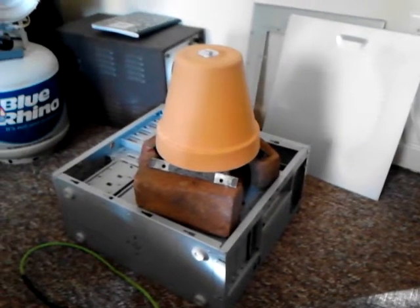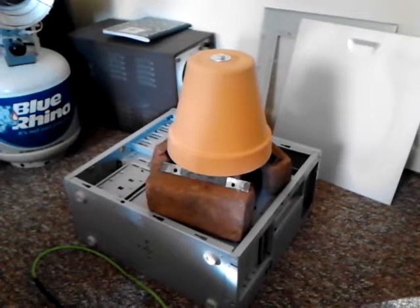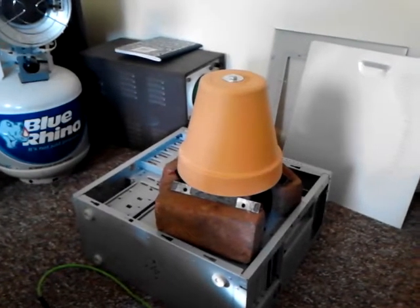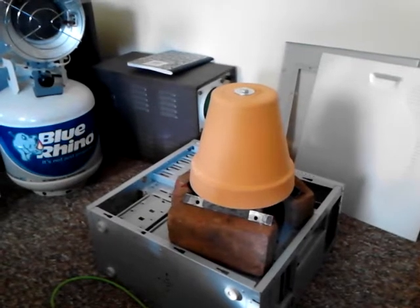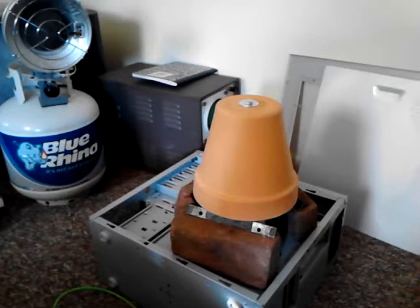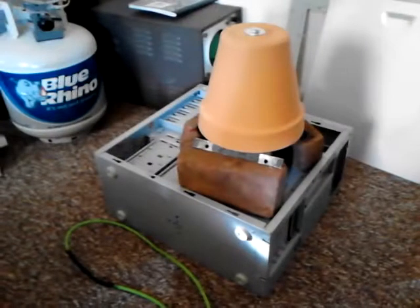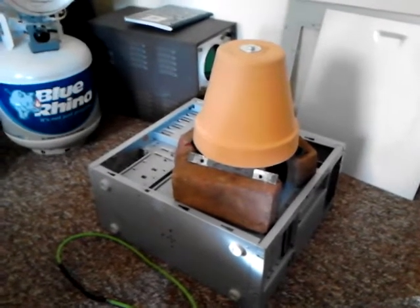Hello, my fellow YouTubers, this is David with my hydrogen heater generator — not somebody else's. It's October 23rd, 2014. I just built this. I got an old computer box right there and I just set it up on that.